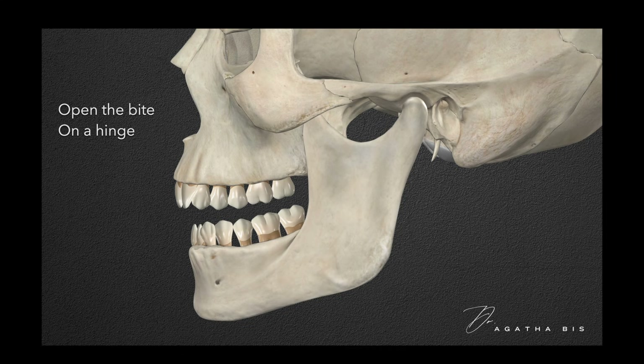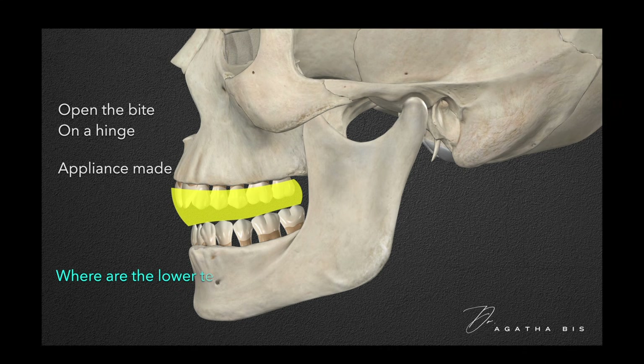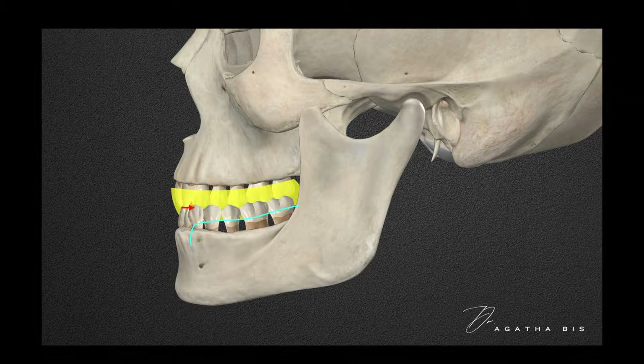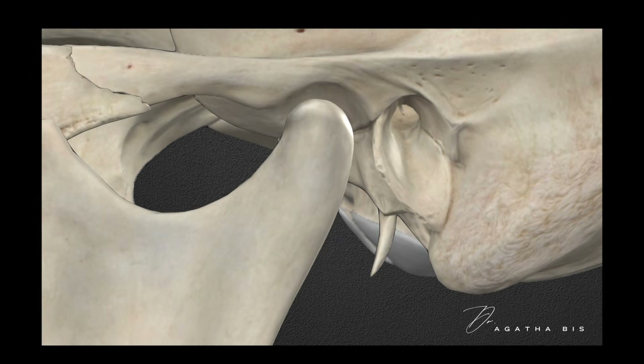When a lab makes a night guard, it's usually for the upper teeth, opening the bite on a hinge. Think about where the lower teeth go when you hinge the mandible at the condyle level — they shift slightly backwards. This means the mandible is retruded when the bite opens on a hinge. A retruded mandible may be okay for some patients, but many don't like how it feels and complain of increased pain as a result of wearing their night guard.